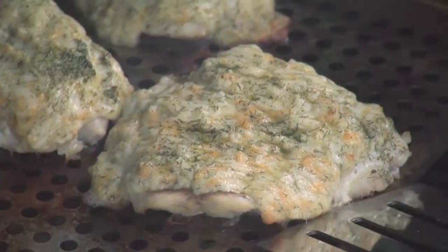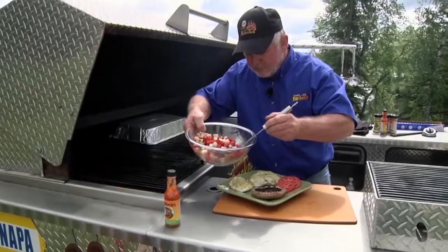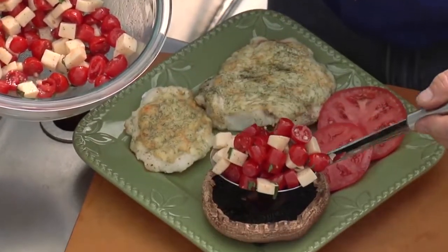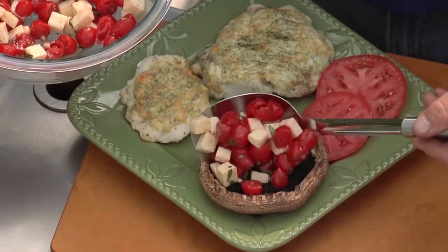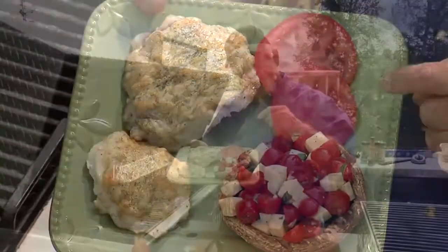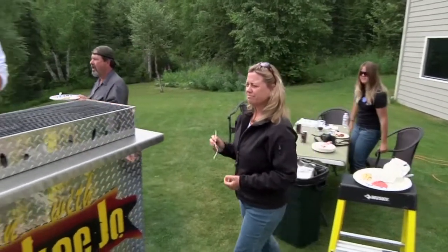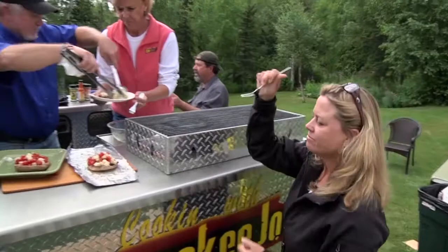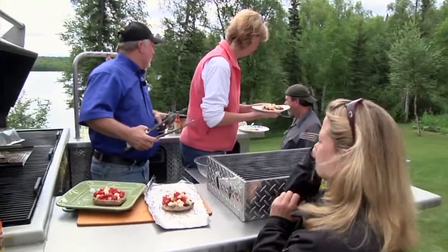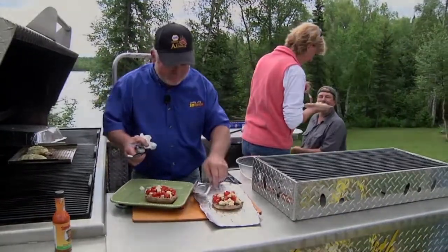We'll get this big piece right here — that ling cod. Take a spoonful and spoon that right on there like that. Cheddar Jack grilled ling cod — they'll be coming out of the woodwork with forks for this one. Joey, want a piece of this? This is my favorite. This is so good, dude. What did you put in that cheese? Thank you.